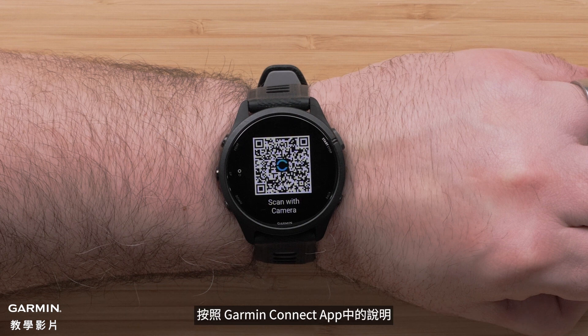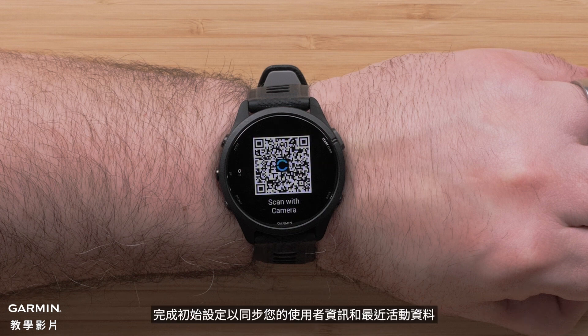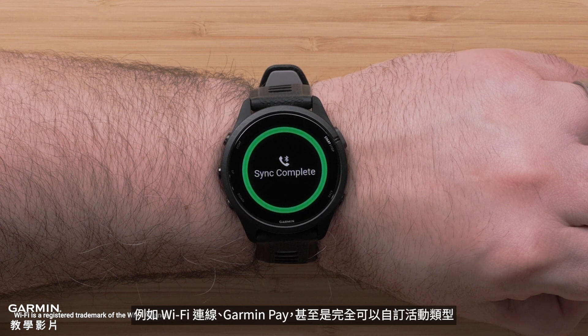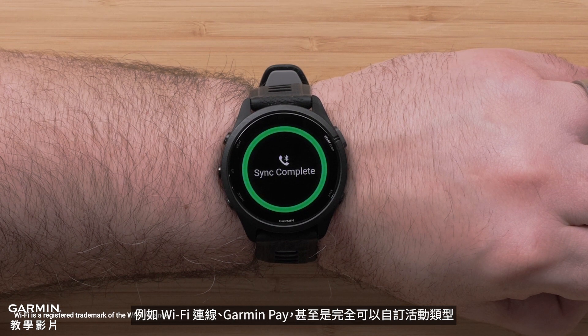Follow the instructions to complete the initial setup and to sync your user profile and recent activity data. The app will also help you customize device settings and set up features like Wi-Fi connection, Garmin Pay, and even fully customized activity profiles.